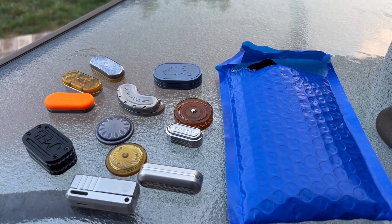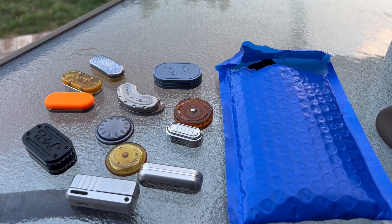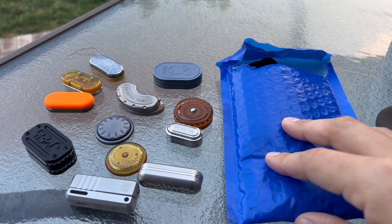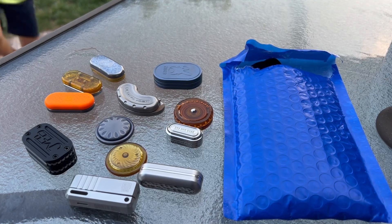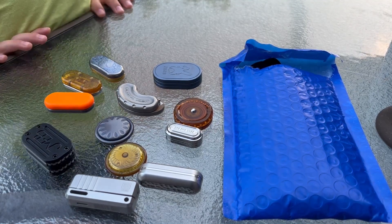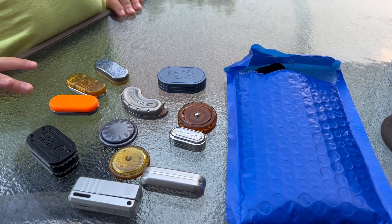What is going on everybody — gonna do a little collection update here, plus a couple special items arrived today that we'll take a look at, and we're gonna do some franken-fidgeting.